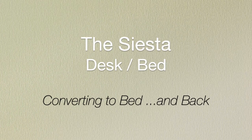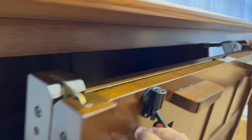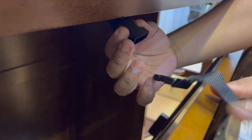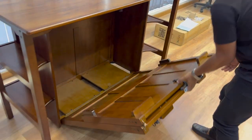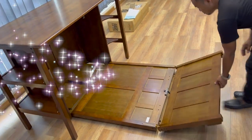Converting the Siesta desk bed is straightforward and easy. You start by opening the latches on each side and you'll find there's a safety strap. Open the safety strap and bring it down. Unfold the second part and it's done. It's a bed.